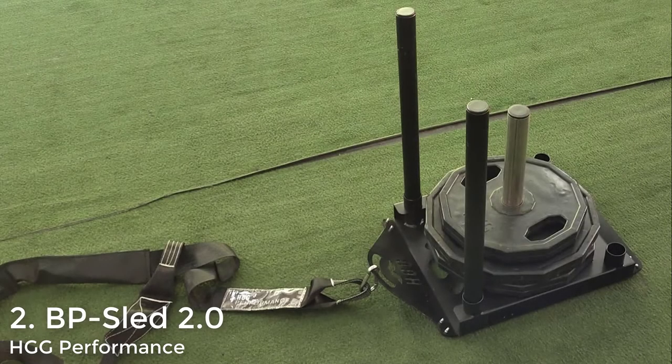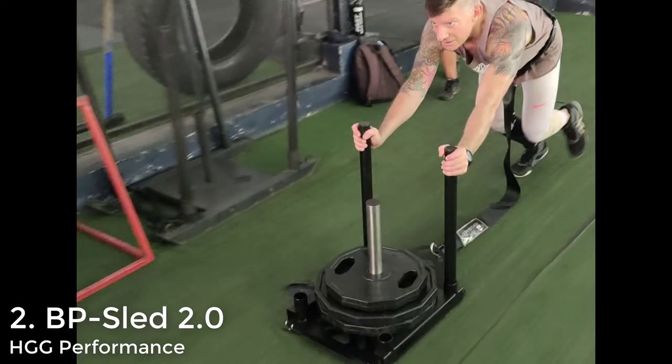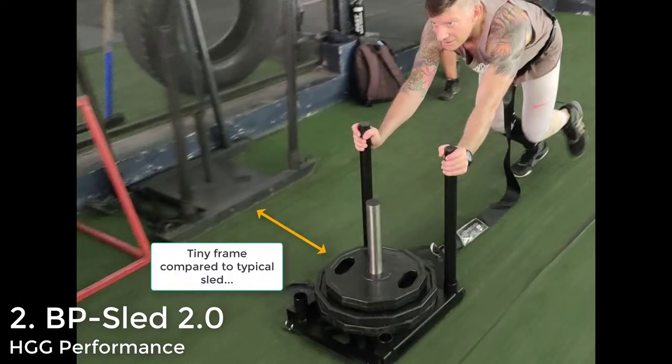Moving on to the runner-up: the HGG Performance BP Sled 2.0 — BP standing for bulletproof. This sled was designed specifically for knees-over-toes work. Anyone doing the ATG program will absolutely love this thing. It's super compact and super minimalist in design, specifically to keep the cost down, because all we're doing with this sled is pushing it up and pulling it backwards. It comes standard with two upright posts for pushing; if you wanted to push from both sides, you'd need to talk to HGG about getting extra posts.